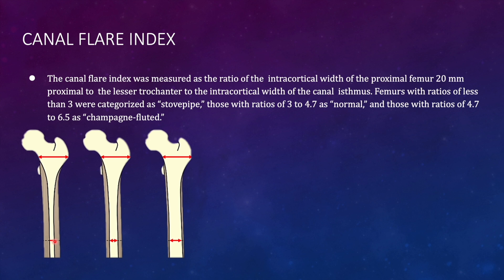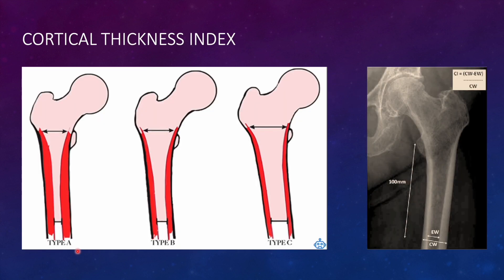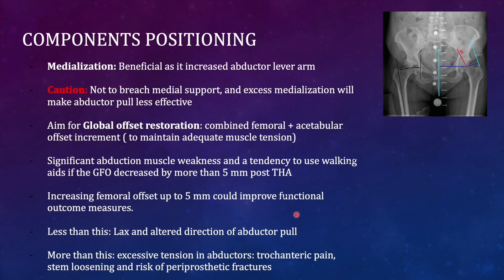The canal flare index is important for choosing arthroplasty femoral components. Non-cemented components are used for normal or champagne-fluted canal flare index, while cemented components are preferred for a stovepipe-type canal. Similarly for the cortical thickness index: if the inner diameter is less than 50% of the outer diameter it is very narrow; if more than 50%, it progresses toward a stovepipe-type canal where cemented components are preferred.